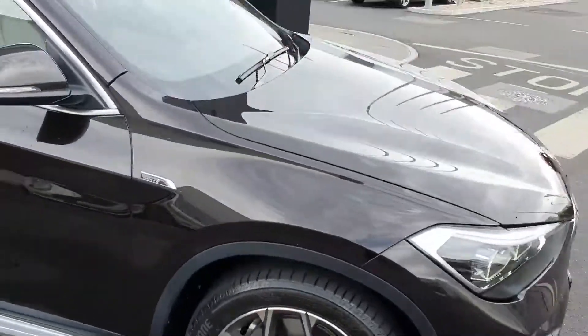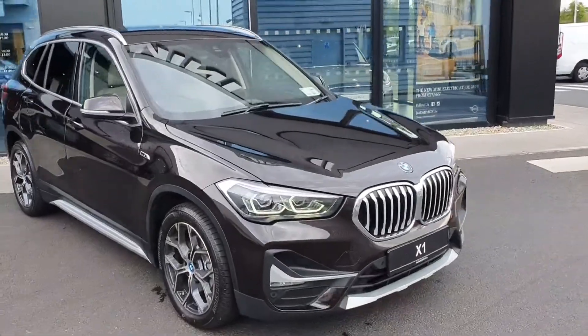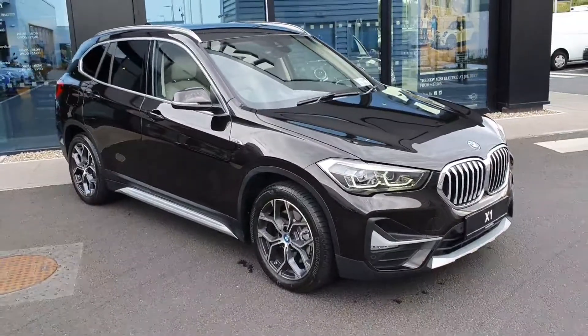Just a quick view on this lovely BMW X1 XDrive 25E 2022. If you have any further questions on this lovely car, please feel free to contact us at Joe Duffy BMW Charlestown, or just come down to us — thank you.